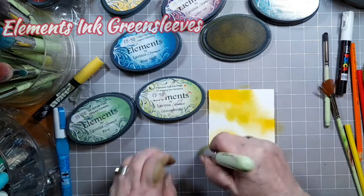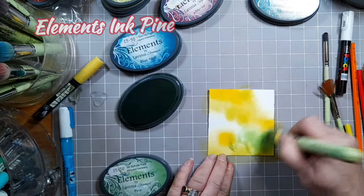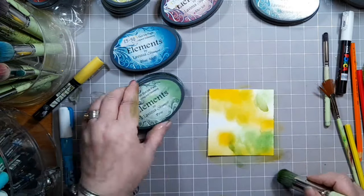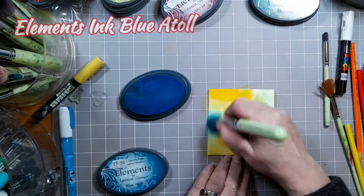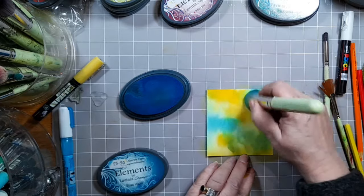On the outside of where we place the Sundance we're going to pop some green, then some Elements Ink Pine, then add in the spaces some Elements Ink Blue Atoll so you get this lovely mix of colours.